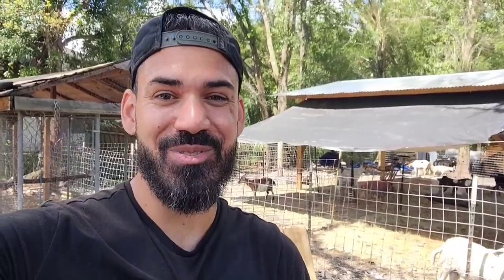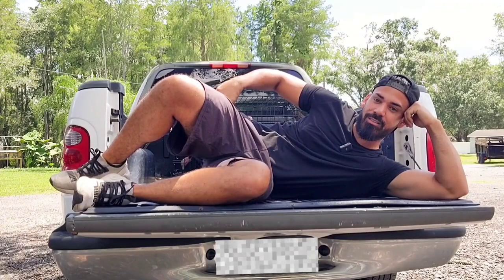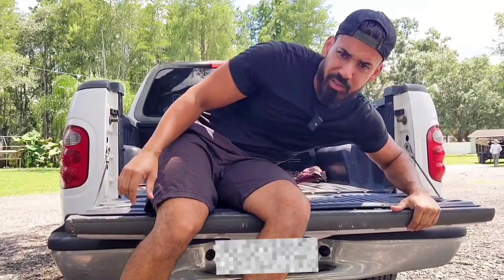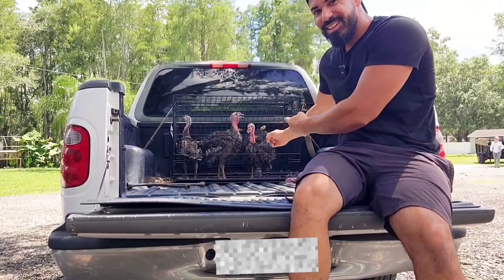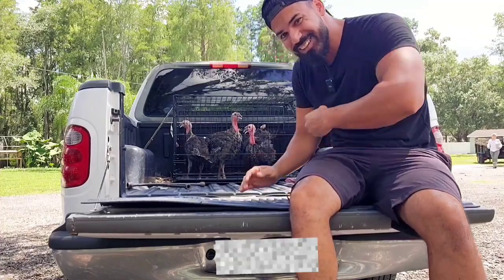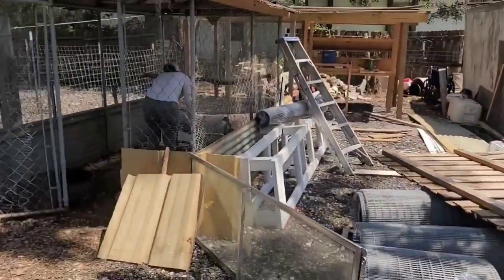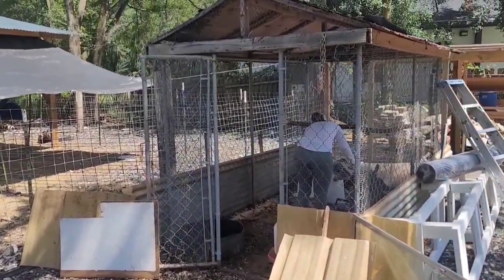Finally, we're back at the farm. Let's get to work. But before we start work, I got something I want to show you. You guys want to see my gobbler? Don't be dirty — I'm talking about a turkey. Check these guys out. So we have two boys and one girl, and we're going to go ahead and introduce them to the flock here.